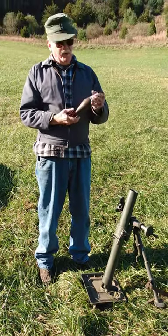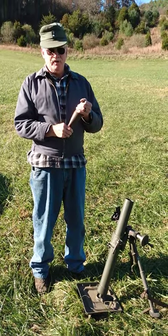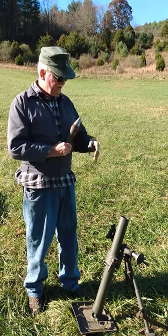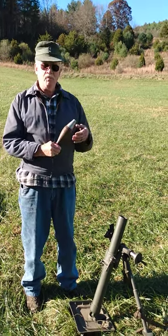Today's lesson is going to be on U.S. 16mm mortars. It'll be a two-part video. Today's part is describing it, and tomorrow's part will be firing.